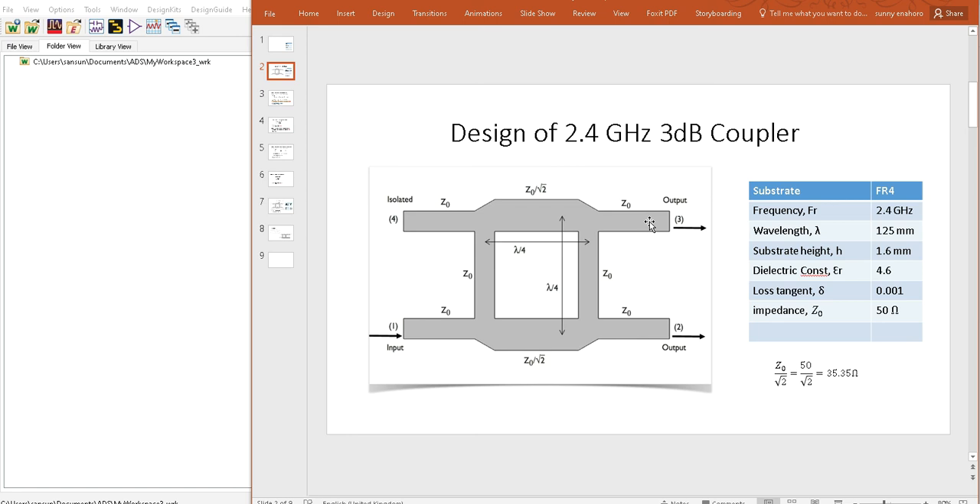What we want to do now is perform the basic calculations to get the values for our design. We will be using ADS from Keysight simulation software to design our output. But before we go to ADS, we need to determine our basic values. The standard 3 dB coupler ideally has matched terminations — we want a perfect signal flow so we make it matched so there will be no reflection.